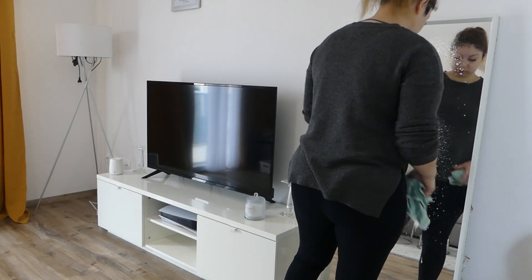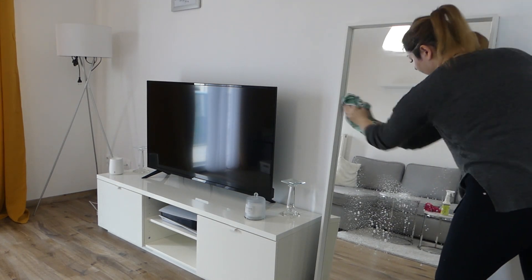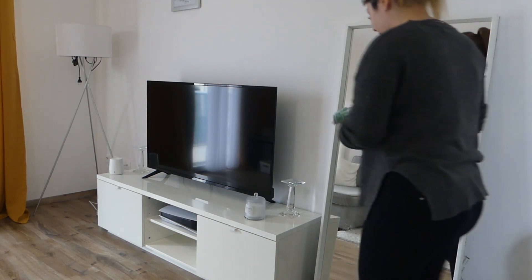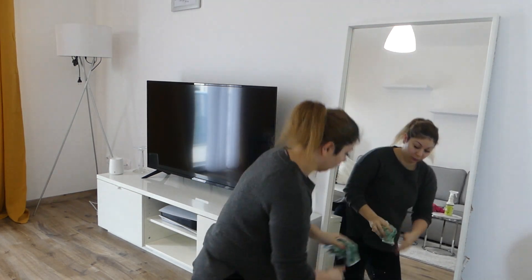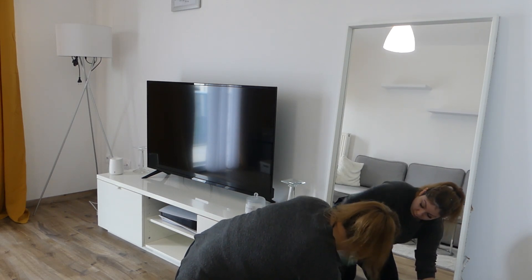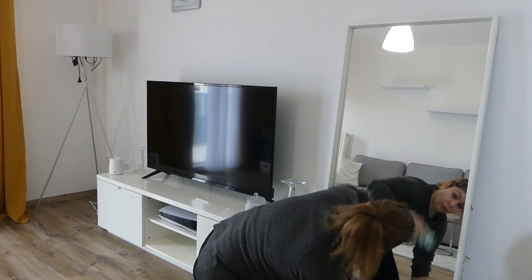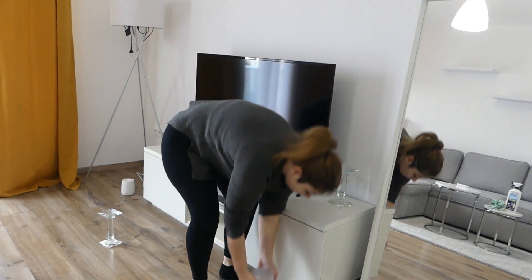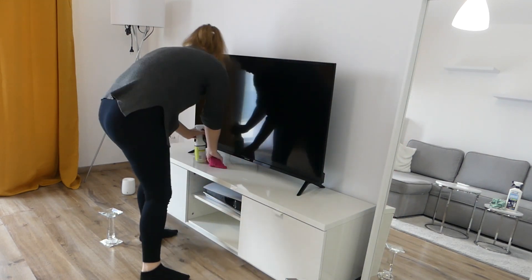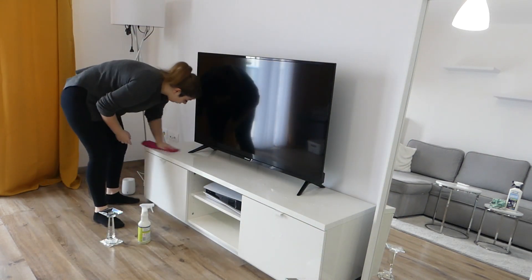Ça fait un moment que je n'ai pas dépoussiéré et nettoyé mon miroir dans le salon. Du coup, j'en profite de le faire pour qu'il soit bien propre, parce qu'il y avait quand même pas mal de traces — et aussi des petites traces du museau de Shadow. Pour le meuble télé, comme d'habitude, je le nettoie avec ma microfibre rose pour le salon. C'est vraiment le code couleur que j'ai adopté depuis plusieurs années.